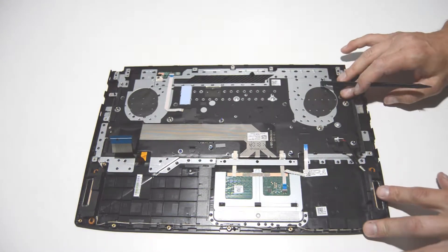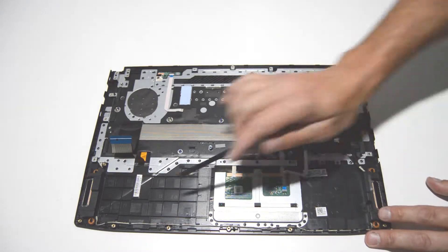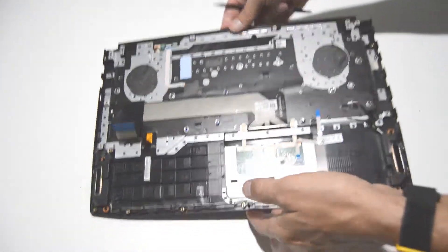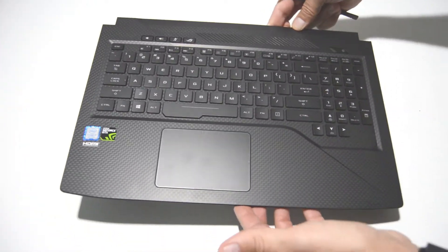The keyboard is not removable. Touchpad — looks like there's just a few screws. And then you have the speakers on either side and the small LED indicator board. So that is it for the palm rest.